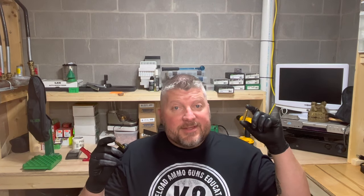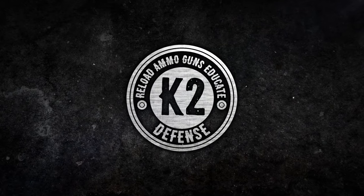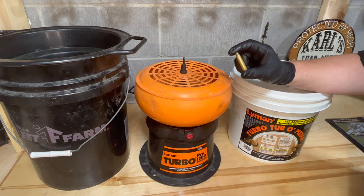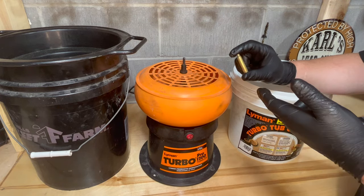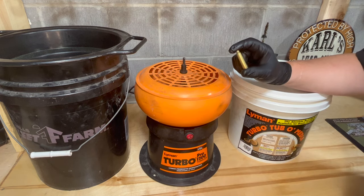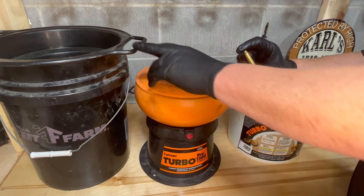Hey guys, today I'm going to show you how to reload 223/556. First thing I like to do is dry tumble my brass to knock off any particulate that might be on the case. I use the Lyman's Turbo Tumbler with their treated media and their sifter.